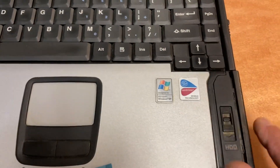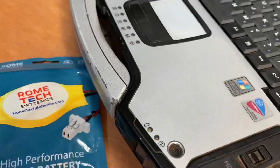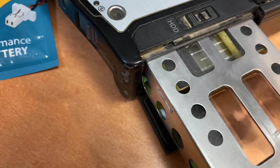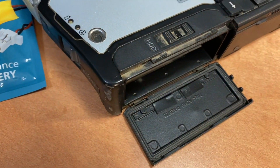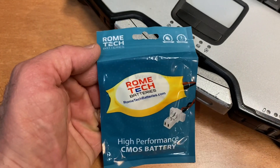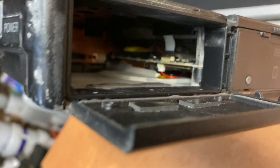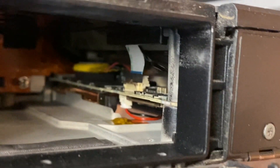First, let's remove the hard drive. I got my CMOS battery from eBay — various different prices, get what you need. Right in here you can see the battery in the hard drive compartment and it plugs right in.